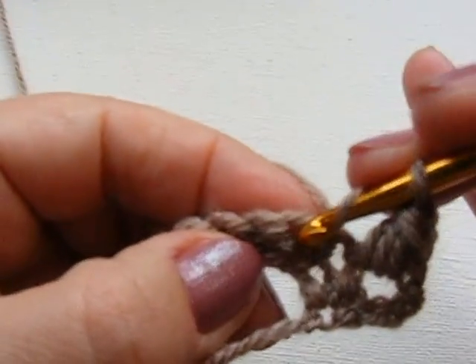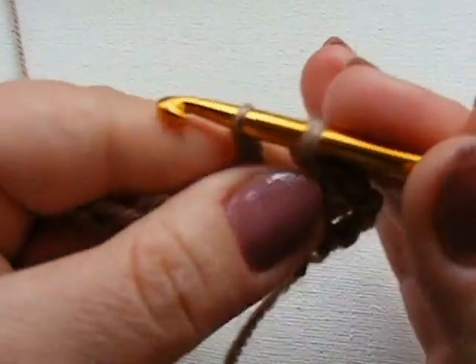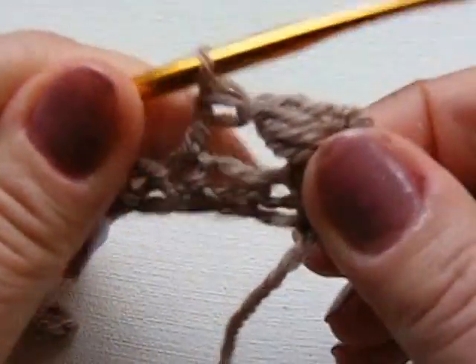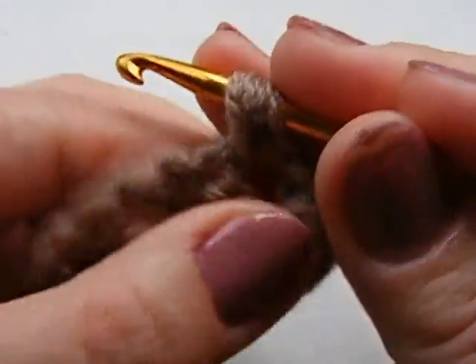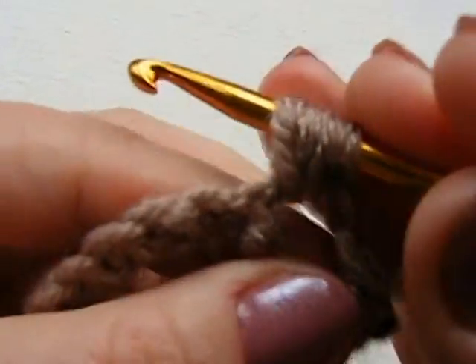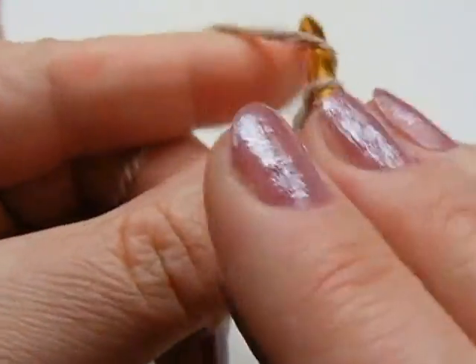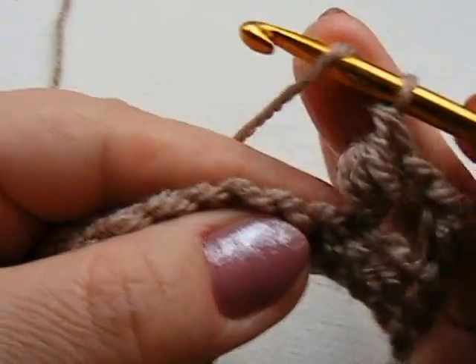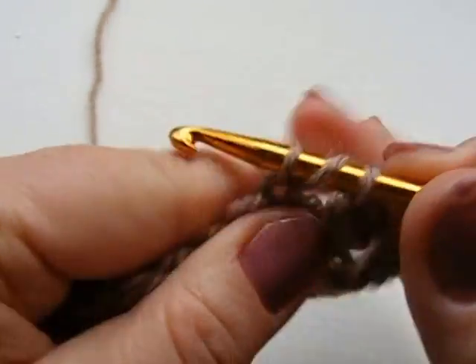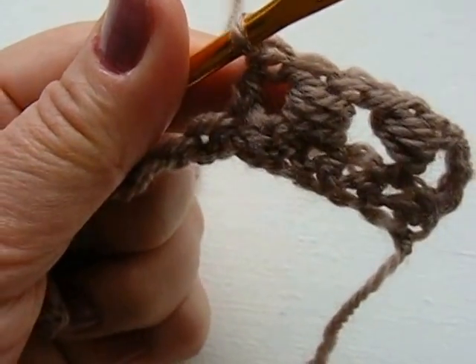Делаю накид, пропускаю один столбик и во второй опять провязываю. Для чего? Потому что столбик пышный — он тогда будет увеличивать размер. А так он будет ложиться как положено. Опять накид, заводим под столбик один, второй накид протягиваем, третий накид протягиваем. Можете сделать четыре — будет более пышно. Оставляем две петли, провязываем. Пропускаем один, и во вторую петлю провязываем столбик с одним накидом. Продолжу дальше за кадром.